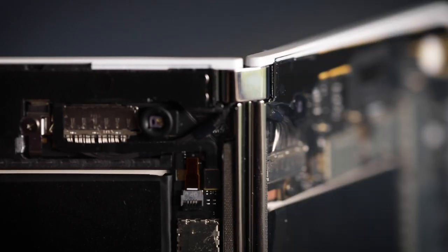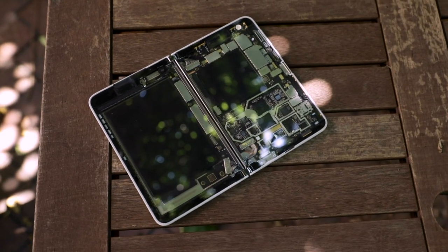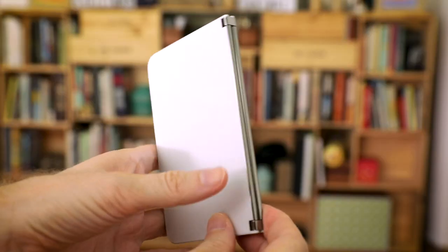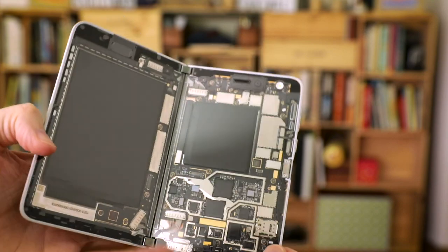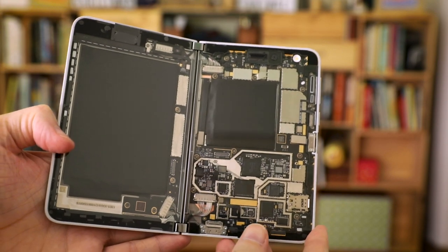Have you been curious to take a look at Microsoft's dual screen Duo from the inside? Microsoft offered to send us a device that wasn't working but had glass cutaways to show all the circuitry inside. Weird? Yeah. Let's take a look.